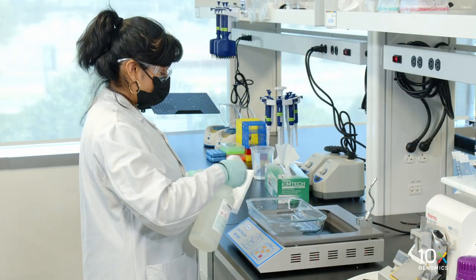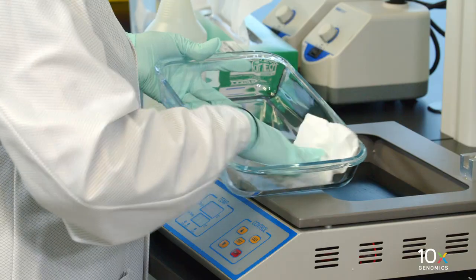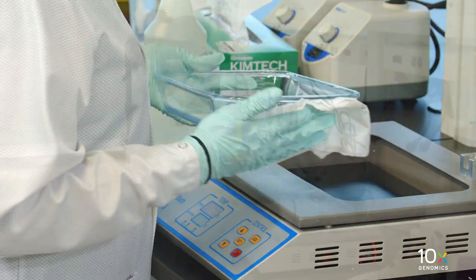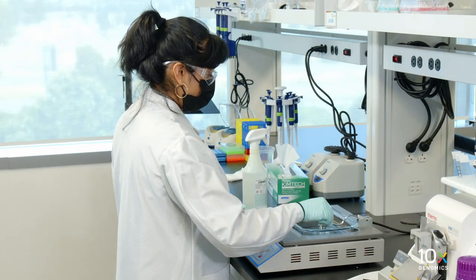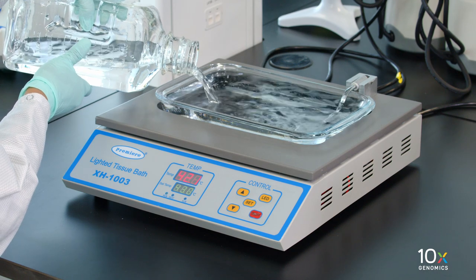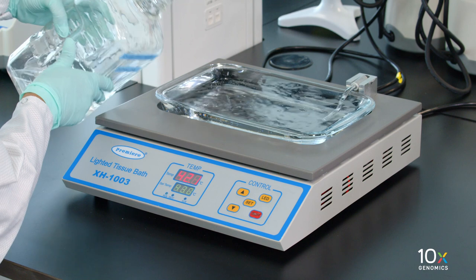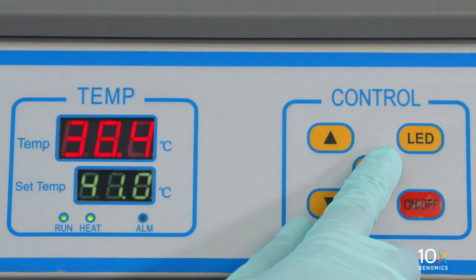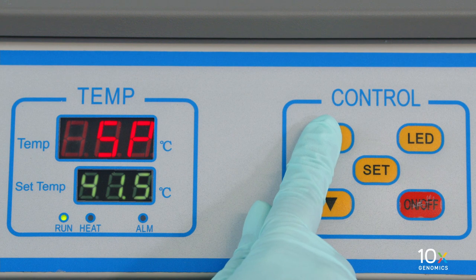We are preparing to collect the tissue sections. First, we will prepare a water bath. Clean with RNase Away before using. Fill the water bath to the brim with RNase-free water. Set the water bath temperature to 42 degrees Celsius and let it stand for at least 30 minutes.